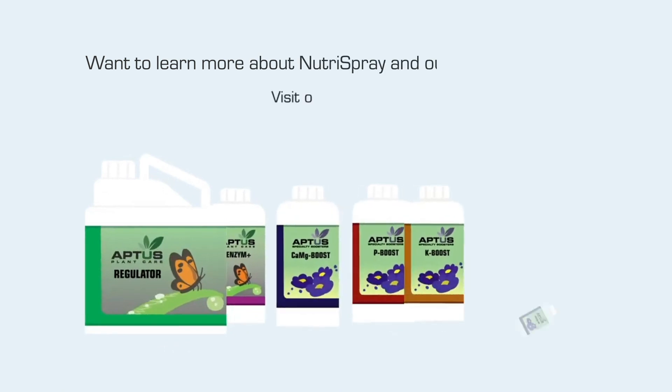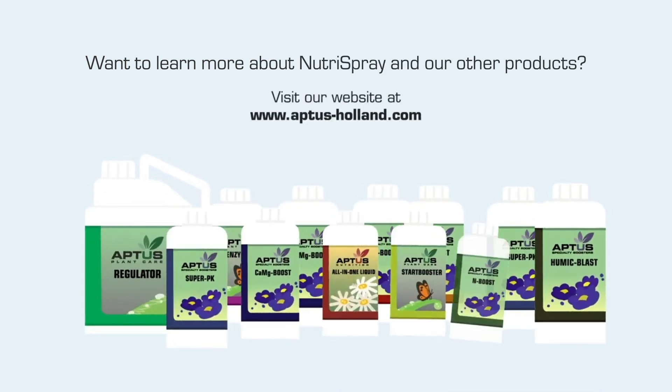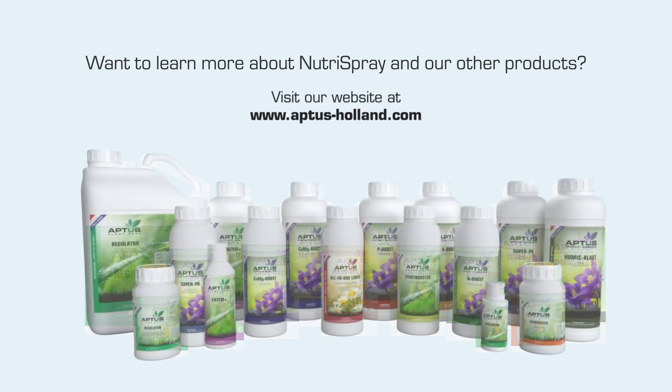Want to learn more about NutraSpray and our other products? Visit our website at www.aptist-holland.com.